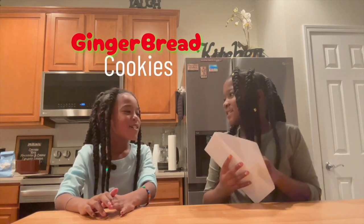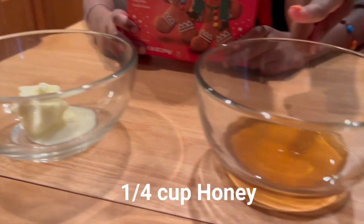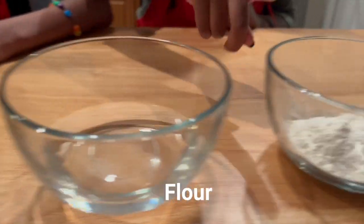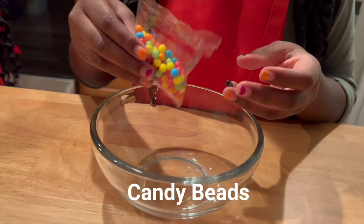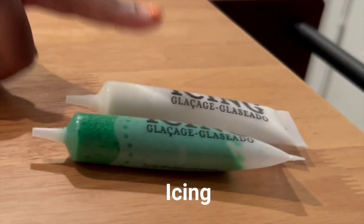In this envelope, we have a secret recipe. What is it? It is gingerbread cookies! And what we need is a box of gingerbread cookie mix, butter, honey, water, flour, candy beans, and icing.